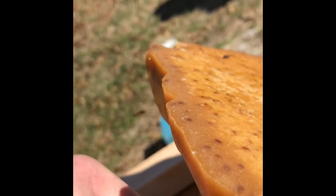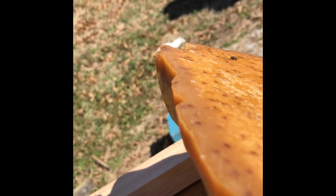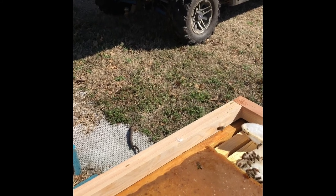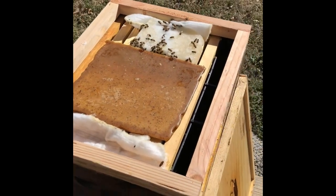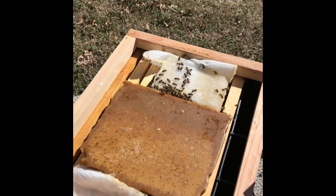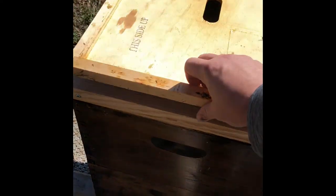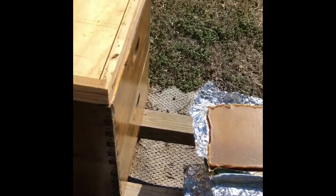I'm going to get stung here. There's one — I got it installed. They should love that. I have got bees swarming my head. It's tough to do with one hand. Again, you can see I built these one-inch spacers to put in here between these blocks.